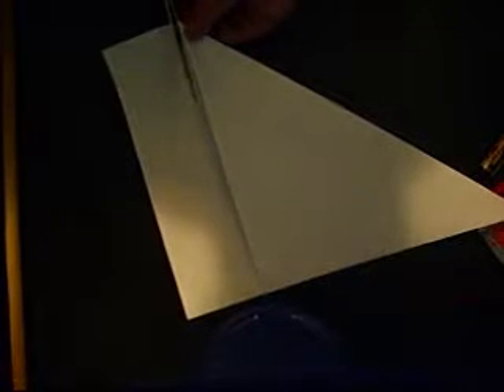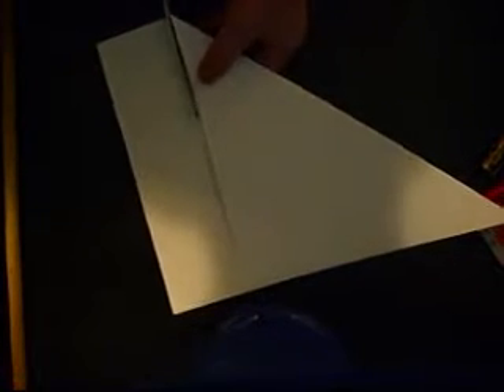So first, I'm just going to fold this and crease it. Then take the scissors and peel off the extra. Set that aside, you don't really need it. Now you should have a square.